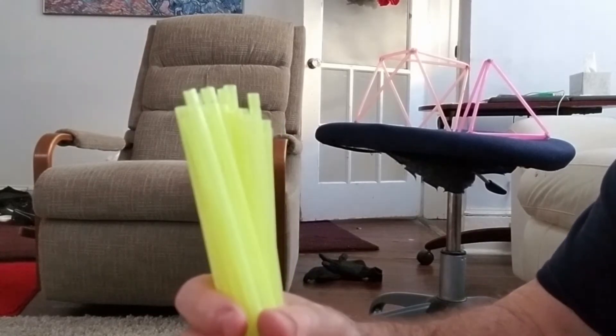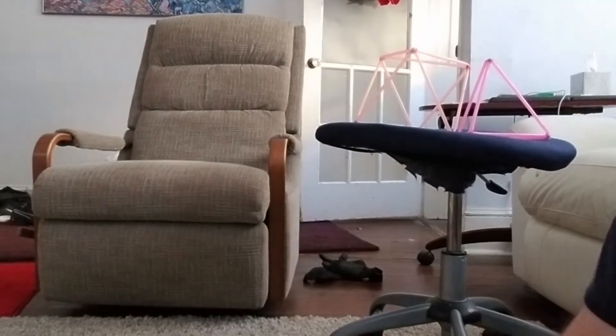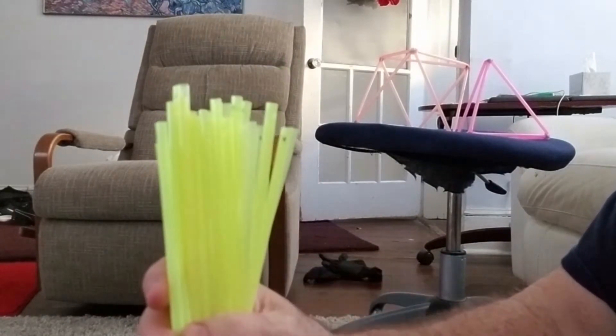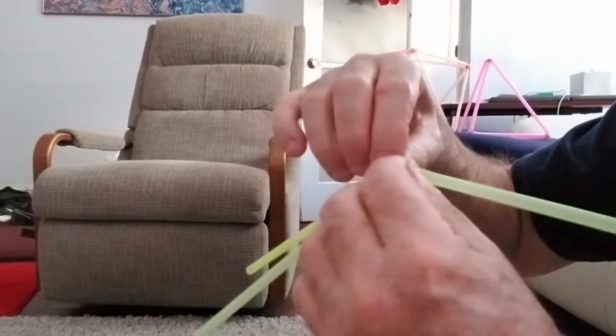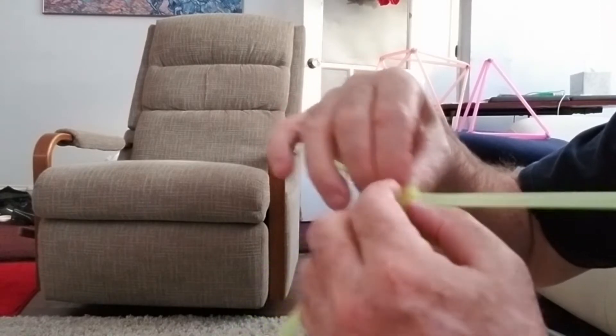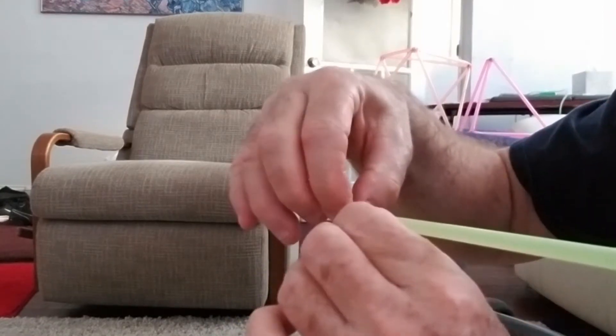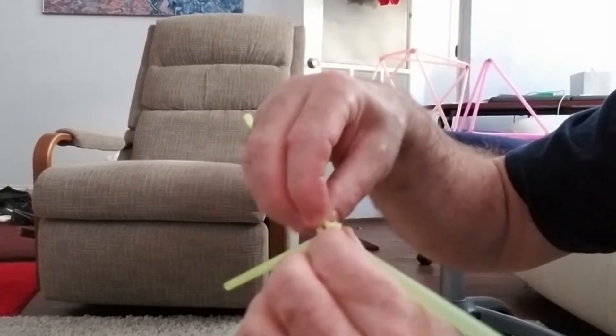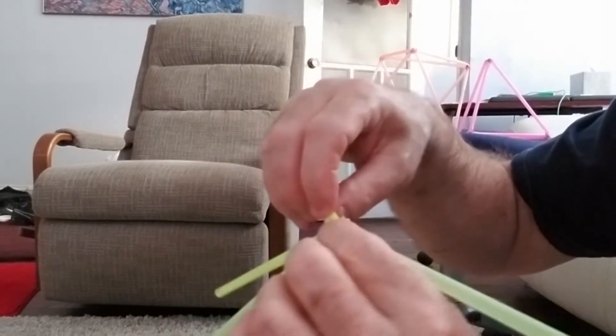I've already put the holes in these, and the holes are put on each end about a quarter inch from the end. So we've got five in, and I'm going to squeeze them a bit and spread out the sides of the brad tip.